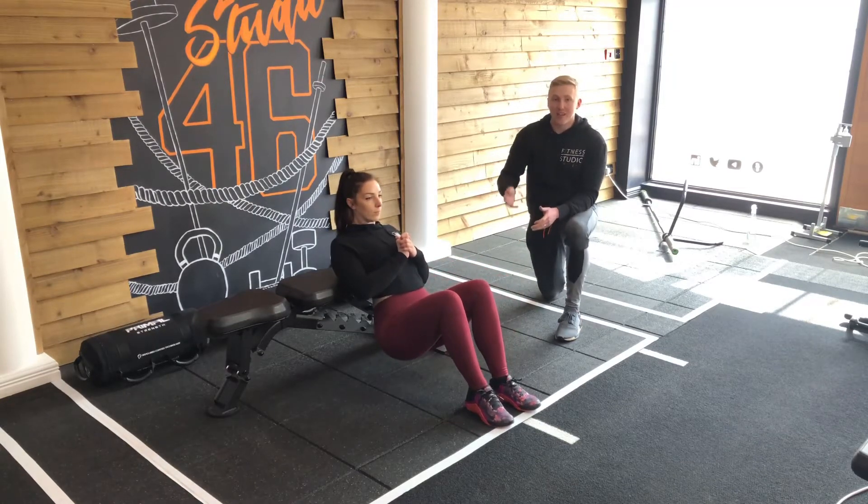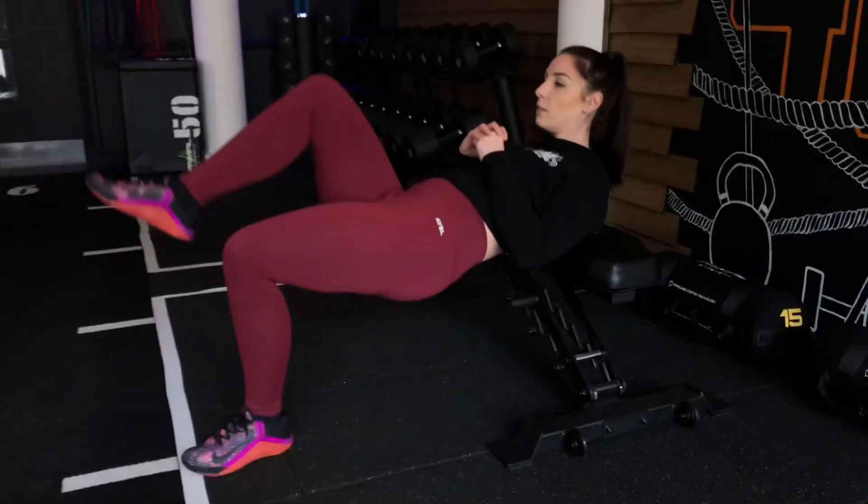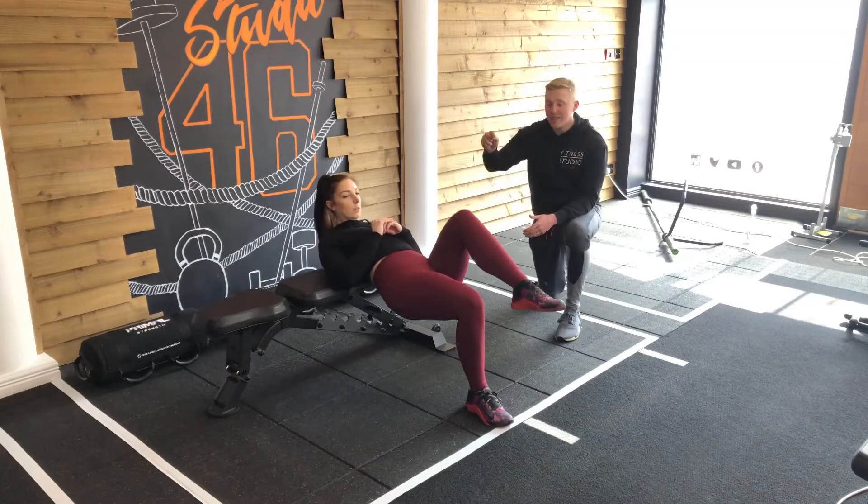From this position, we're going to take one leg away and then drive the hips straight up towards the ceiling, concentrating on squeezing the glute on the standing side.